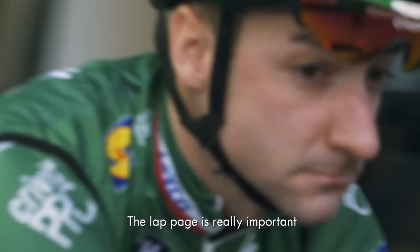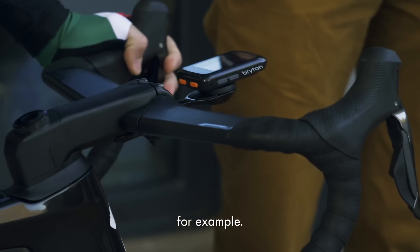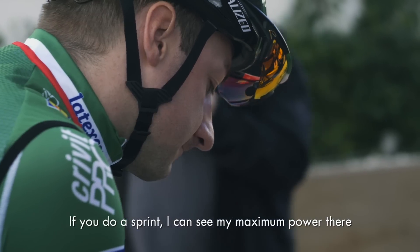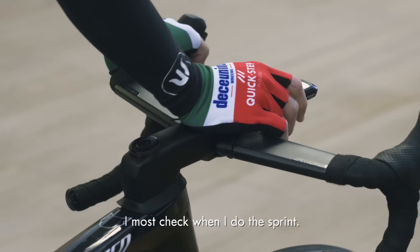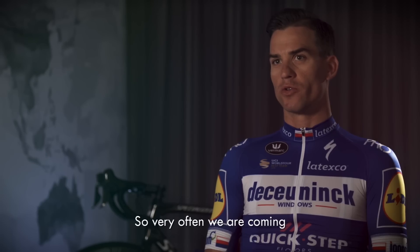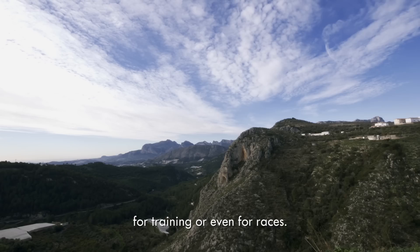The lap page is really important because when you push the button and do specific work in training, you need to control all your data. For example, if you do a sprint, I can see my maximum power there, and that is the value I must check when I do the sprint.